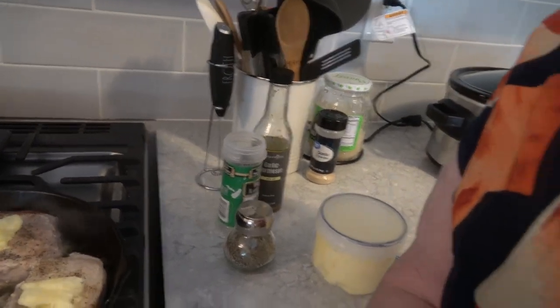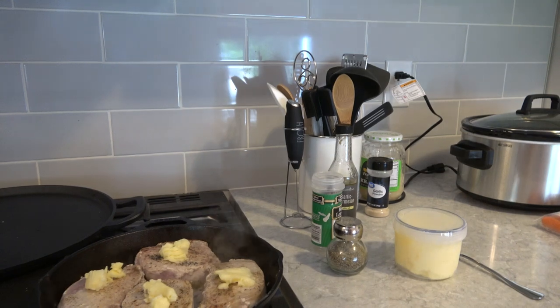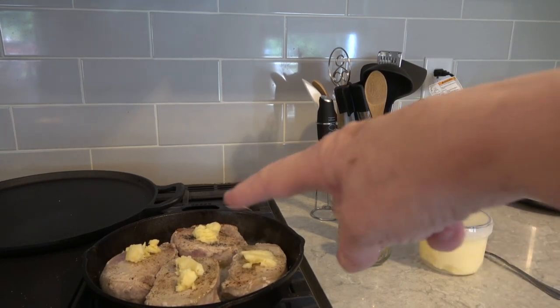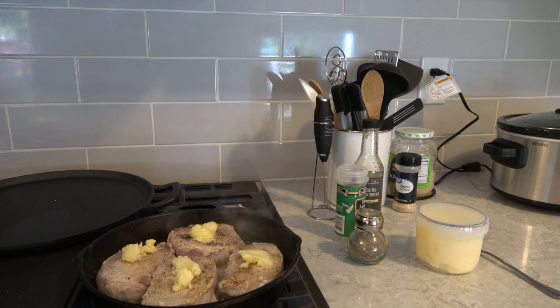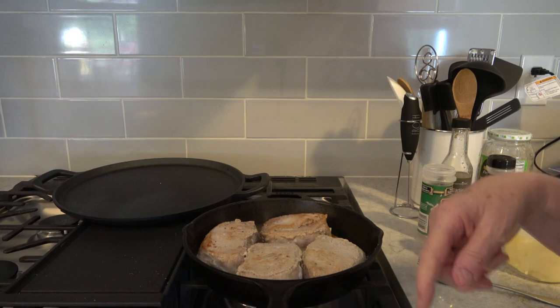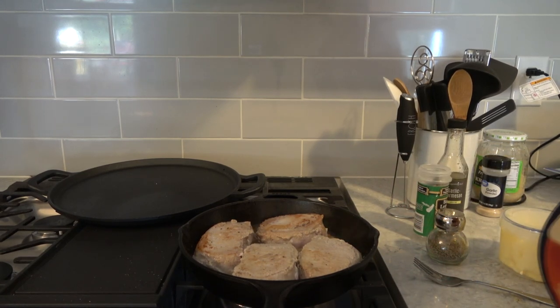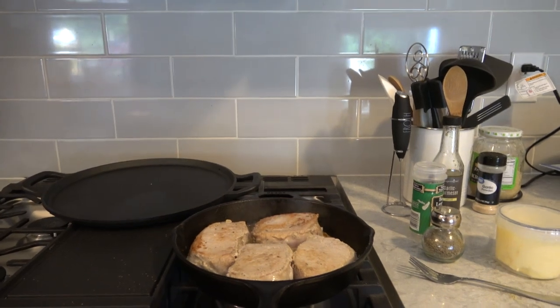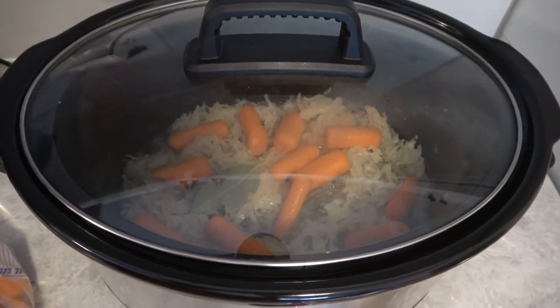I did add some butter onto the top of the four chops — just to give a little more juice and a little more taste. I turned them over once more and I'm going to let them cook in that juice. You can see the juice there — the butter, the natural juices from the pork, and the oil. I already added the carrots into the crock pot. I didn't add a whole lot because we're not big carrot eaters here, but it does add color and a little flavor.